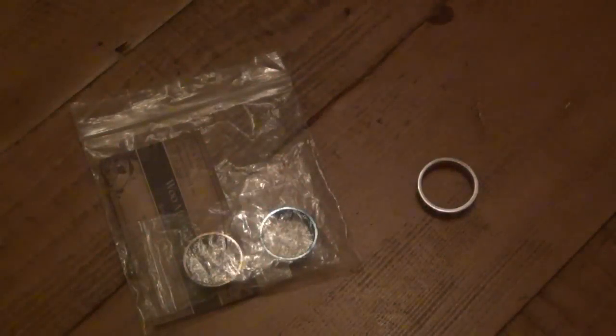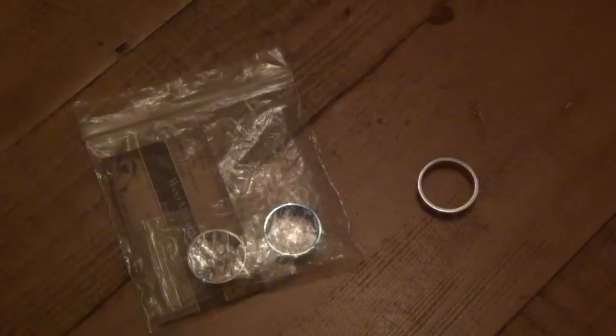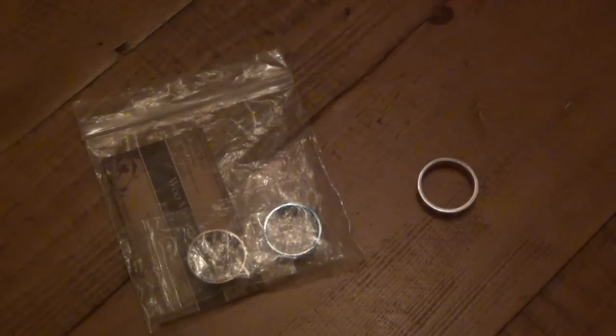Hey, what's up guys? I want to do a little review on these titanium rings. These two titanium rings I just got not too long ago in the mail, and I love them. I've been wearing them, and I want to do a review on them to show you guys and talk about them a little bit in case you're interested in something like this.